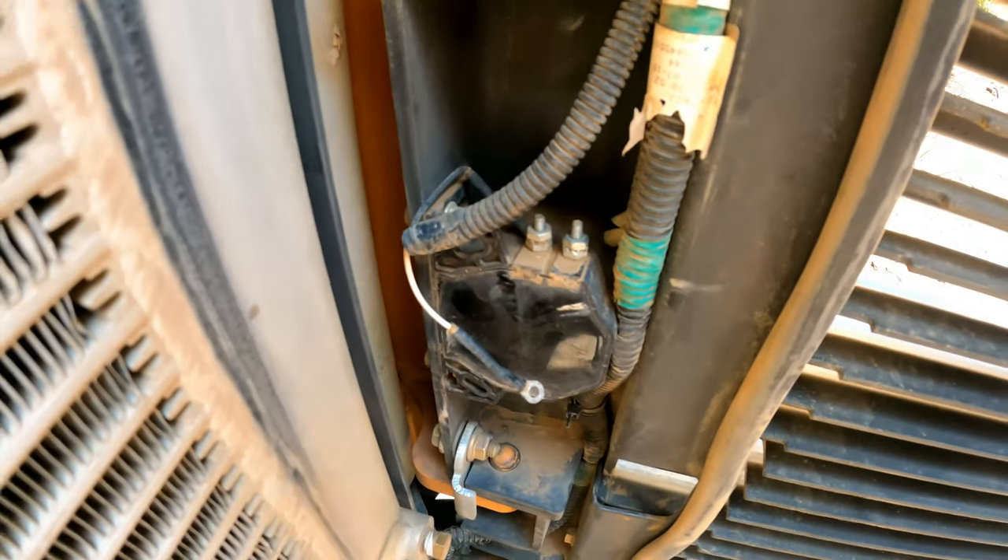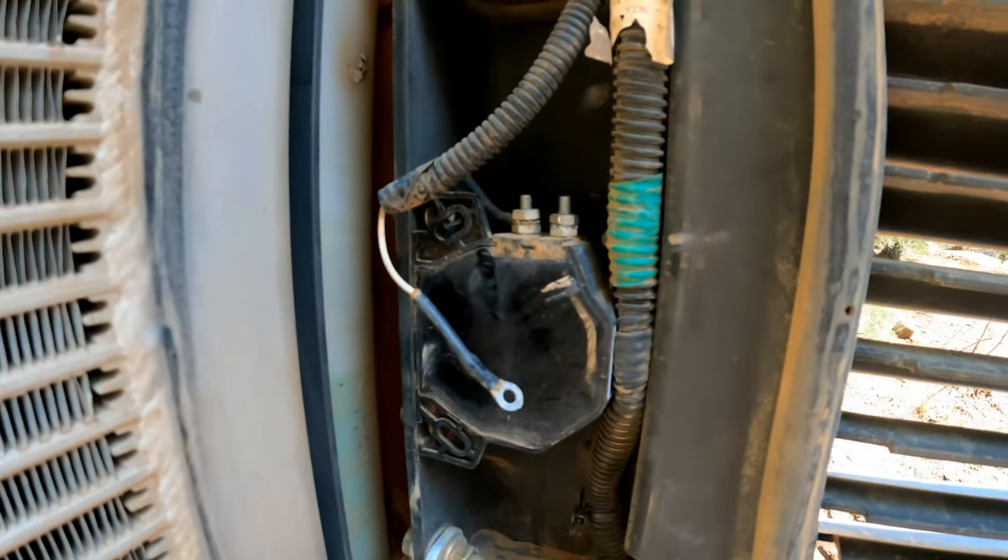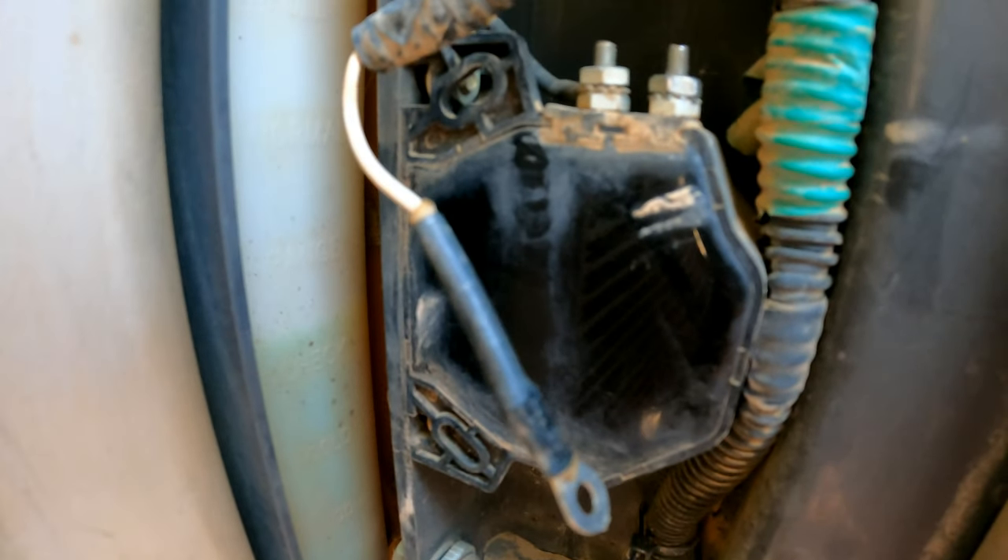Just tighten that back on so that it doesn't get lost, so you can hook it back up when you want it. You just unhook the white wire and leave that other one hooked up.